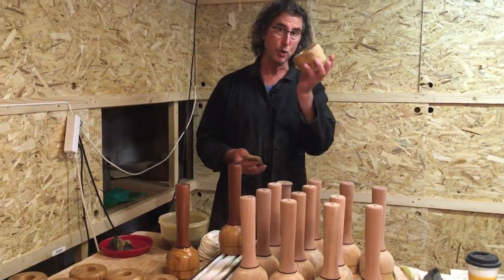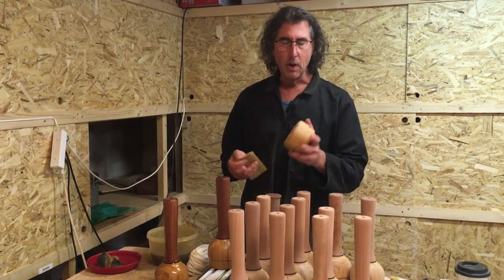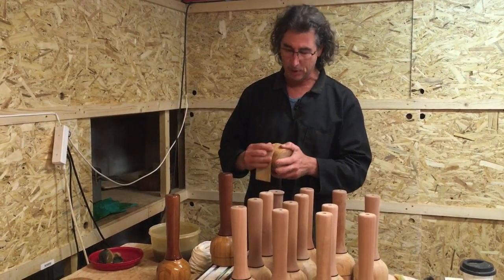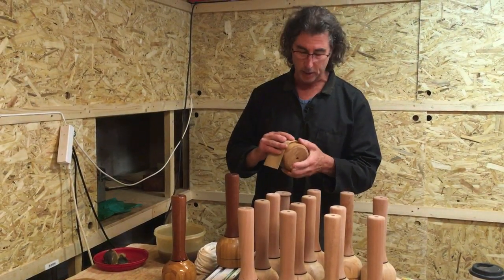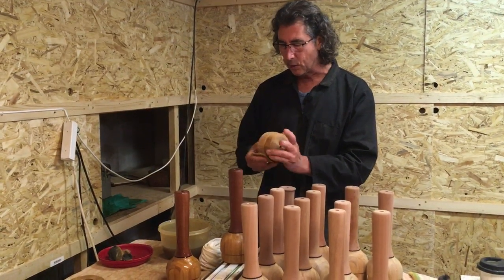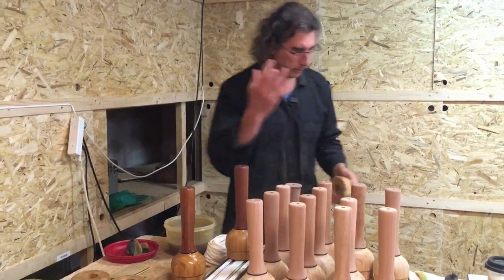Take your clubs — these are dry now — and for demonstration purposes, lightly go over the surface. Basically all you're doing is knocking off the fibers that have lifted. With our clubs, the bamboo stays pretty stable. You are not going to experience any cracking, the type of thing you do with solid wood. That's also one of the reasons why we choose to make the clubs out of this material. Rub it all down, take those microfibers off. Now you can see it's lost its shine.